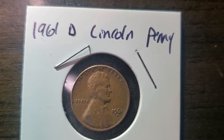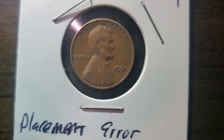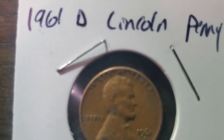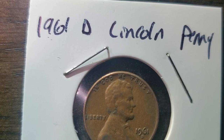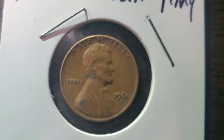Hello, my YouTube fam. Today we're looking at a 1961 D Lincoln penny with a placement error. At first glance you can't really see it — well, you sort of can. You can see it in the G in 'God,' but you can't really see it in the E and the D in 'we.' Let's give you a good look — let's go to the big screen.